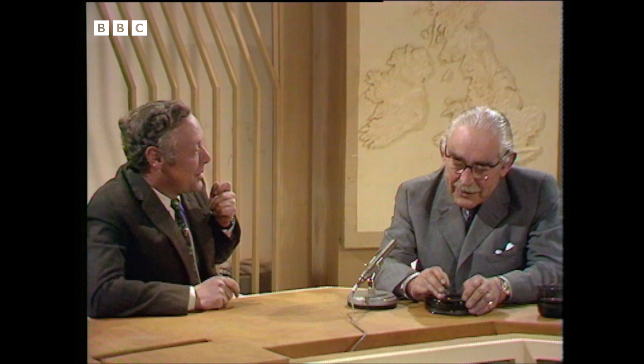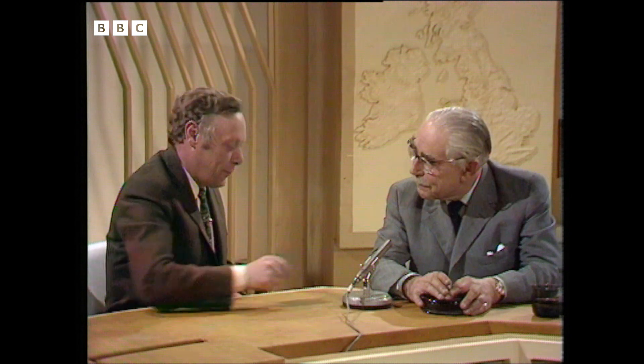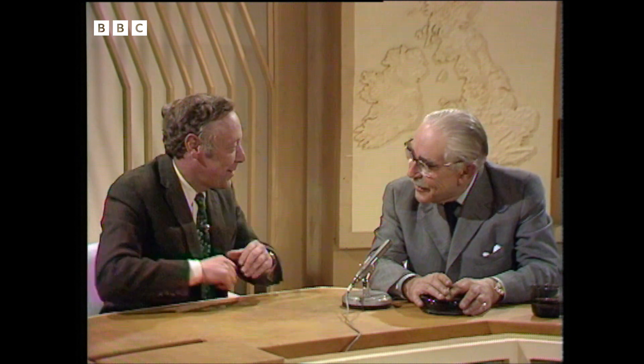A long, long time ago. Now, what kind of techniques, what kind of microphones were you using then? I mean, we're sitting here now, you with this microphone here in front of you, me with a tiny thing stuck in my tie here. What were you using then?